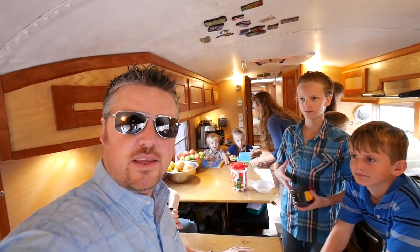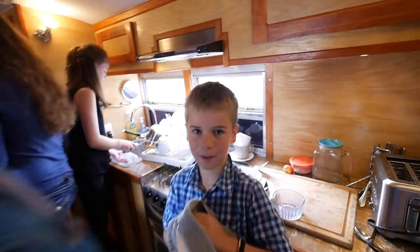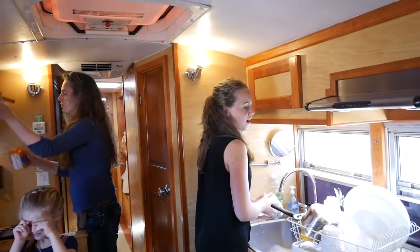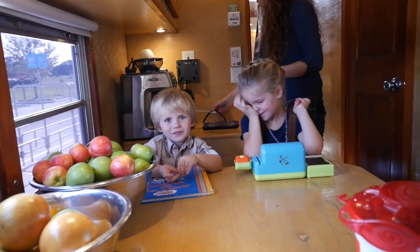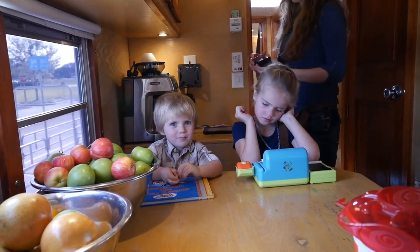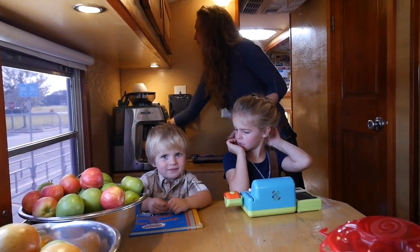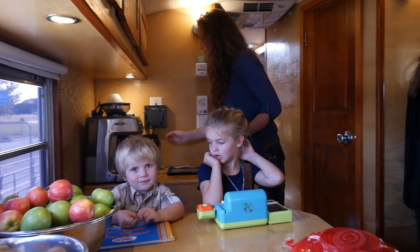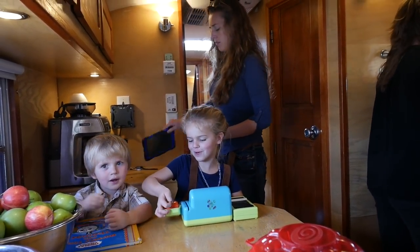I need to get some feedback on what the kids think about getting the new bus today. Zaya, what are your thoughts? 'I'm very excited to see how it's going to turn out.' Passion? 'It's gotta be awesome — it's exciting.' Ethan's drying dishes — 'I can't wait.' Seth, what do you think about getting our new bus? He's excited that it's a Thomas bus. 'It's gonna be so cool. I'm excited that I get my new bed.'